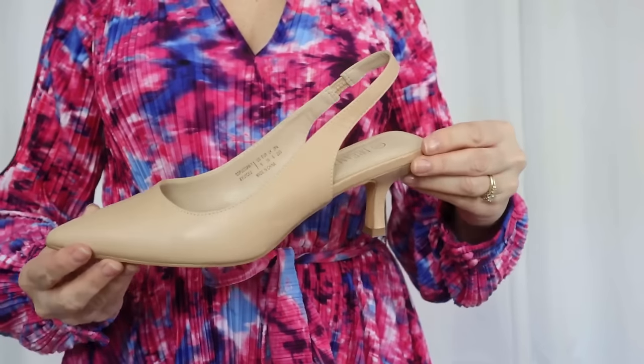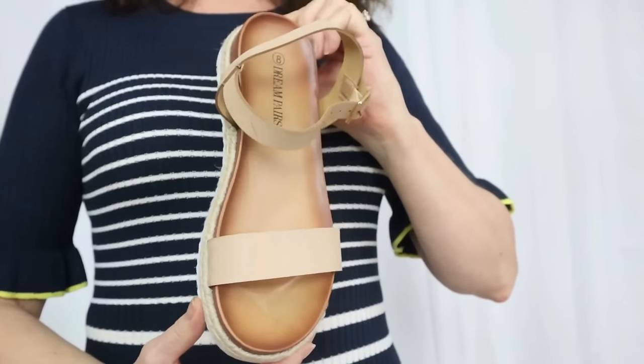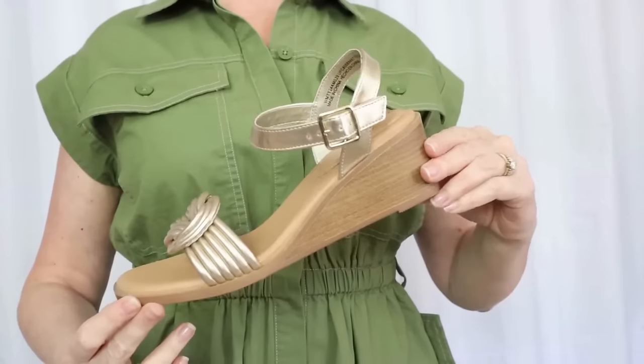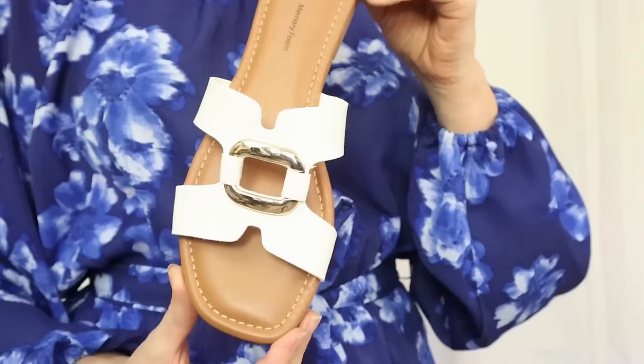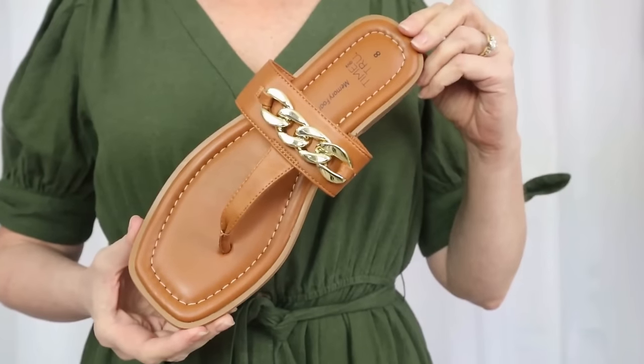Just while I'm thinking of it, if you're curious about any of the shoes, belts, or handbags that I'm styling with these dresses, I am going to have all of them linked in the description box below. The vast majority of them are from Amazon, but there are some Walmart ones mixed in as well.